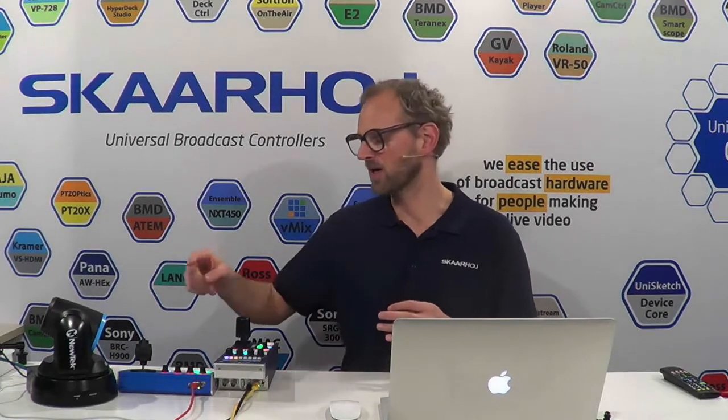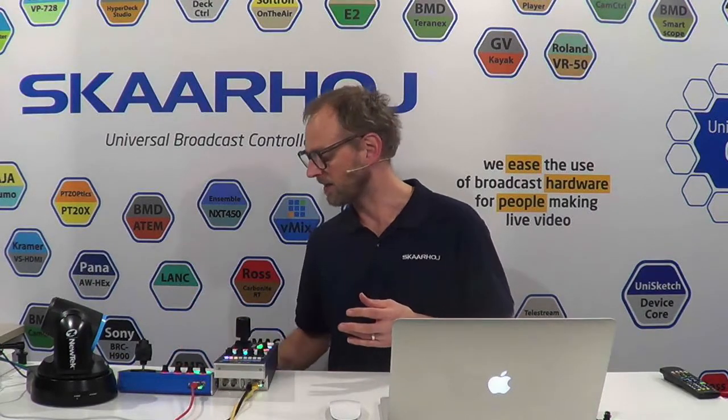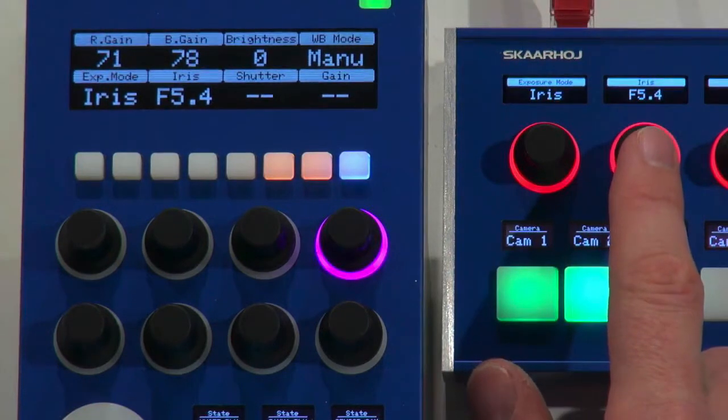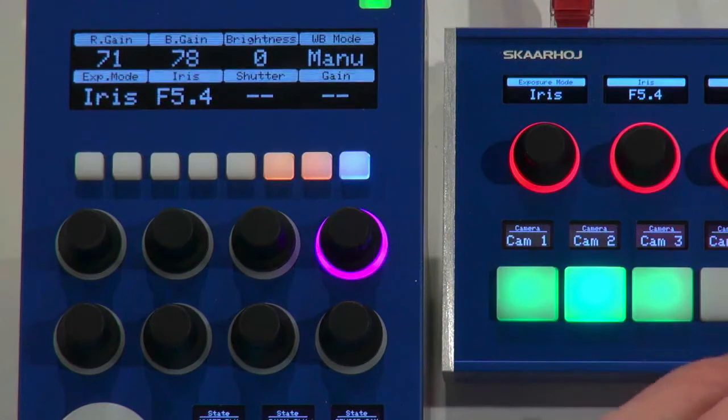Now I wanted to show how well things are working together by bringing the PDC Fly controller into a mode where you can see that these values are communicated over to that one as well. The iris value on this display corresponds with the one used on the camera — you can see it on the camera's output image. It is the same.